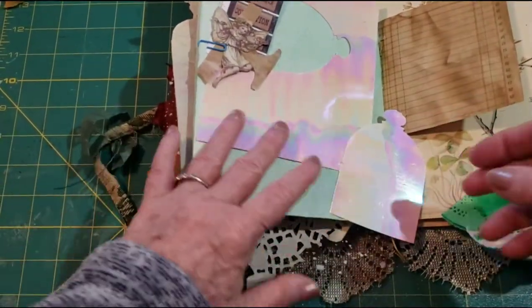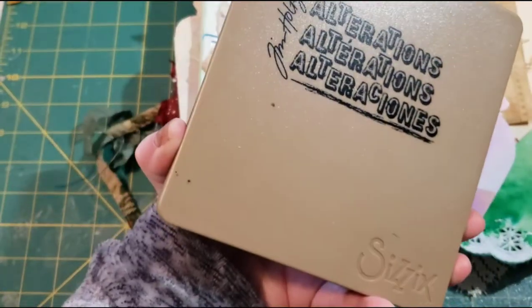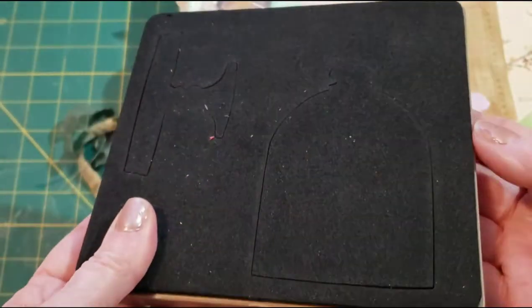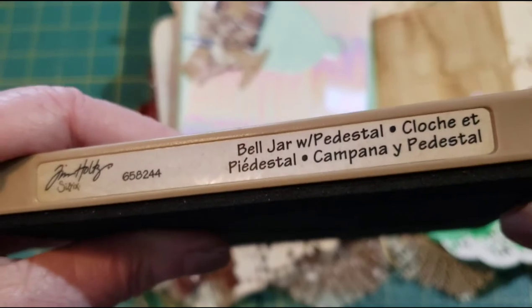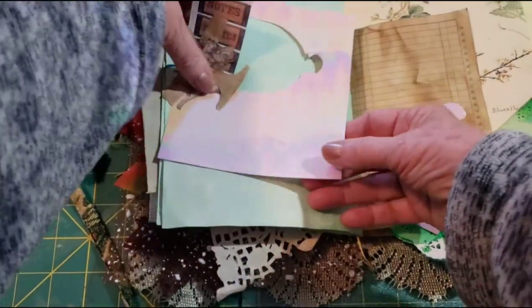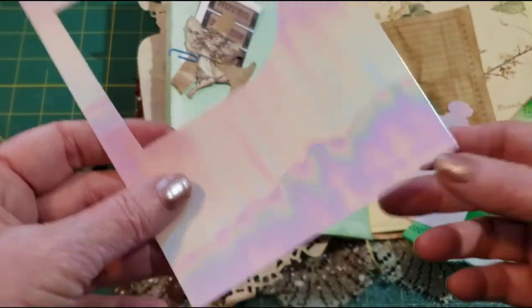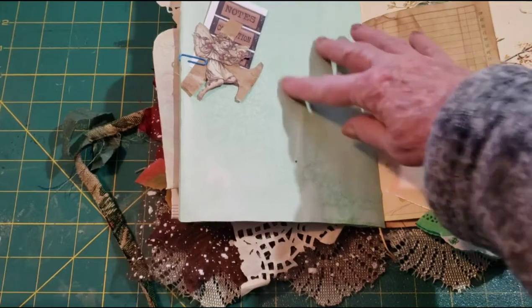And then I used a Tim Holtz Sizzix Bell Jar with Pedestal die. I love these dies, and it has the dome. I cut that from this. The other one was more just from acetate, but it was hard to see because it was vellum against the background — it kind of blended in.